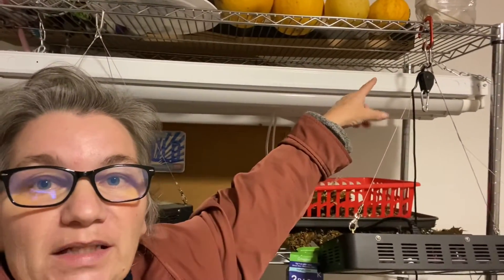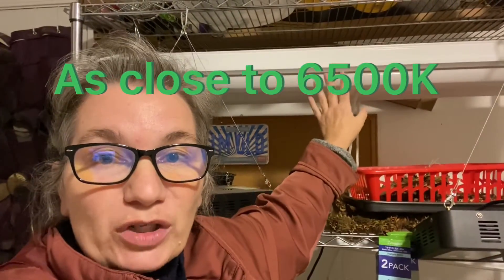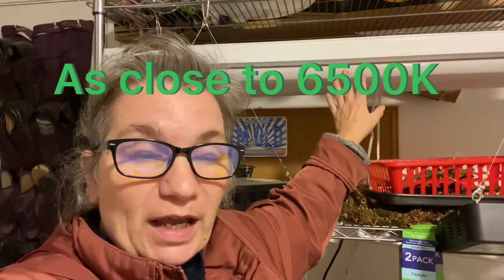You will need to place them close to your plants. This is from the end of last spring — my starts were up here and I will be lowering these way down. That's why I have the chains up so I can take them up and down. So you're looking for 6500K, and for the grow lights you're looking for a PAR value if you can find it between about 400 and 700 to 800.